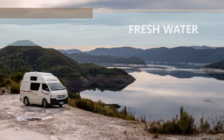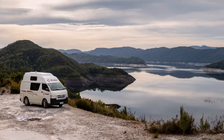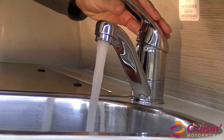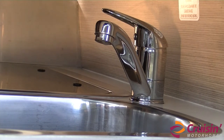The high-top campervan has a fresh water tank which carries up to 40 litres of fresh water. To access your fresh water from the sink, turn on the water pump switch and then use the lever on the tap as you would in any standard kitchen. We recommend that you fill up your fresh water tank as often as possible.